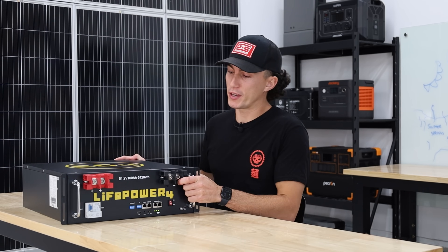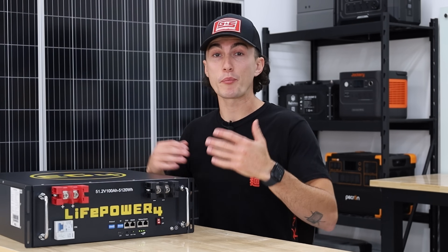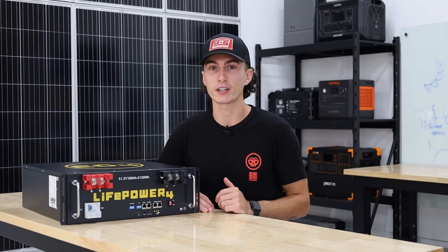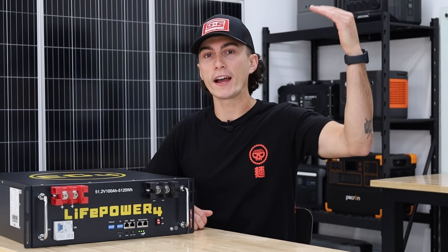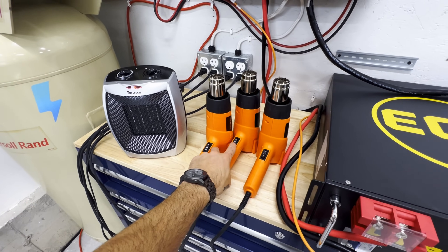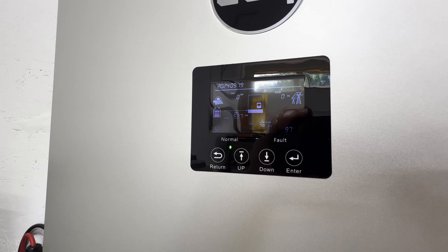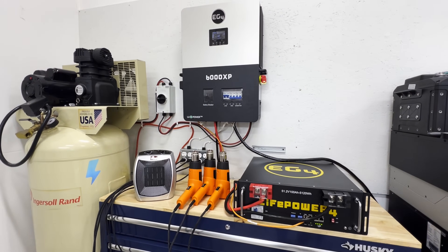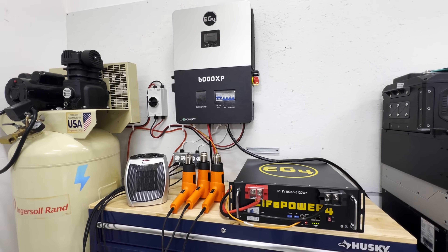When you're buying a battery like this, there are some things you want to make sure it does. EG4 has historically been good at making sure their batteries perform as advertised, but we tested them just to make sure. The first test is surge capacity — how much higher can it go than its rated 100 amps? We ran a 110-amp load and it lasted about 10 seconds, giving you enough time to realize something's wrong. Anything much higher than that doesn't last long, which is good — the BMS is doing its job and it won't blow itself up.